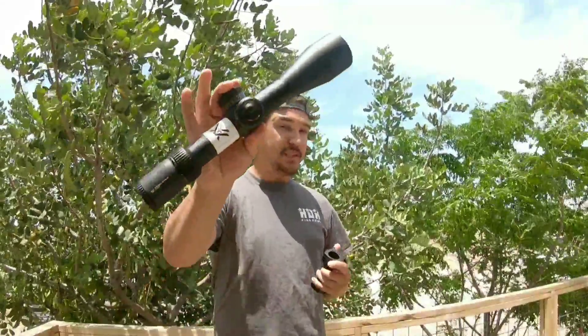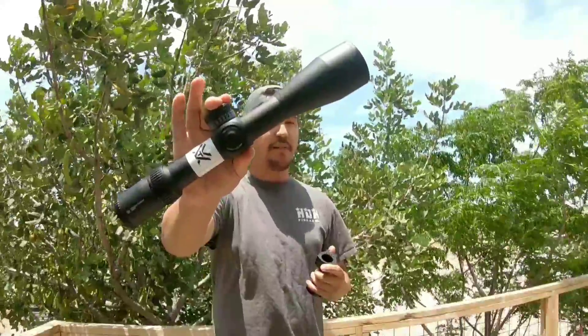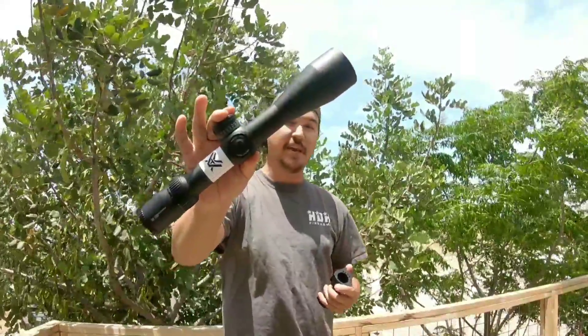What's up shooters, welcome back. Today we have something pretty cool. This is the Vortex Strike Eagle 5-25x56 that just came out and I am absolutely amazed with this scope. For a price point under $800, it is jam packed full of features. For folks looking for long range shooting, ELR, or even competition, you don't want to pass this scope up.